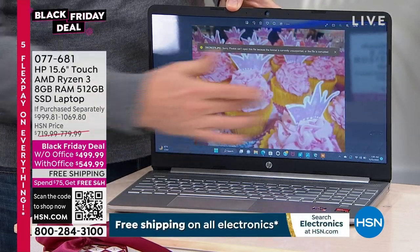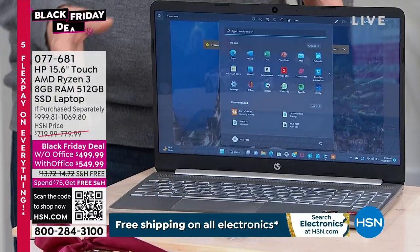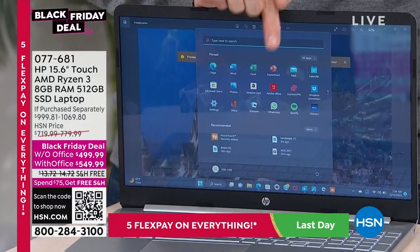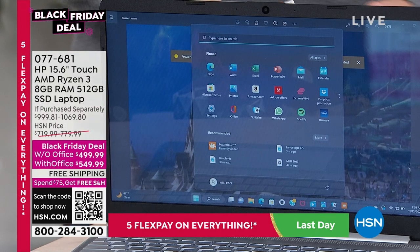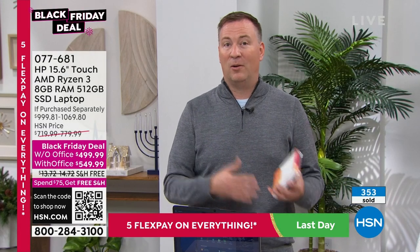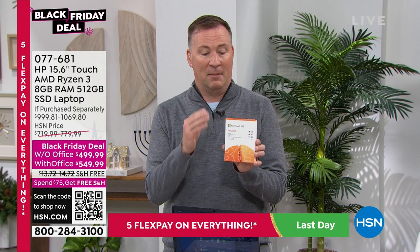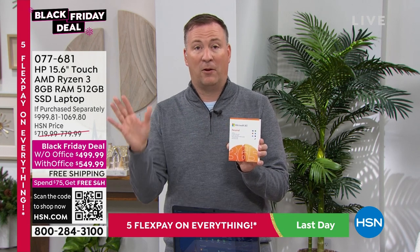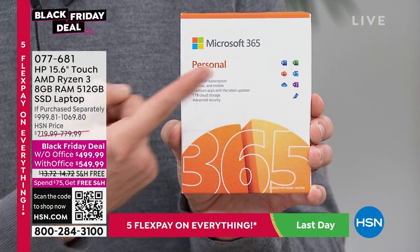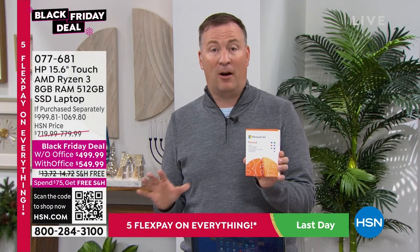An Xbox can start you at $600 or $700 — this one is less than that and can play those Xbox-style games. It's incredible. It also has touchscreen — we love touchscreen because it makes it easy to go from one picture to the next. There's a Start Menu button at the bottom and the apps are easy to find. I highly recommend you pick up the version with Microsoft Office — about 80% of people who buy a computer will at some point go back and buy Microsoft Office. If you buy it today, it saves you about $30.